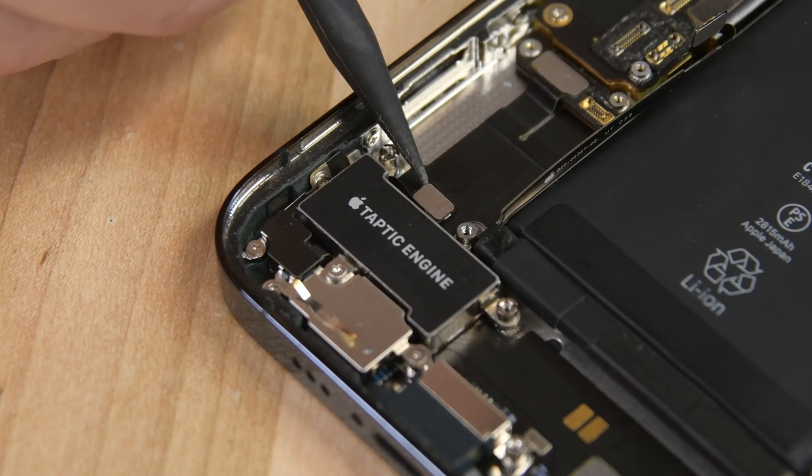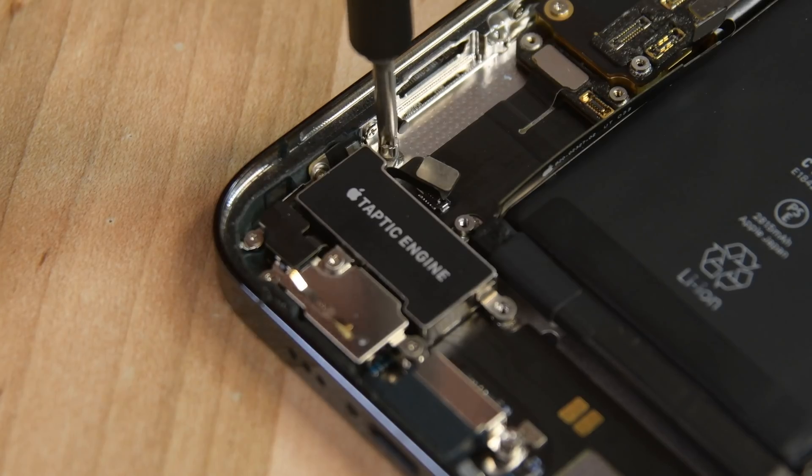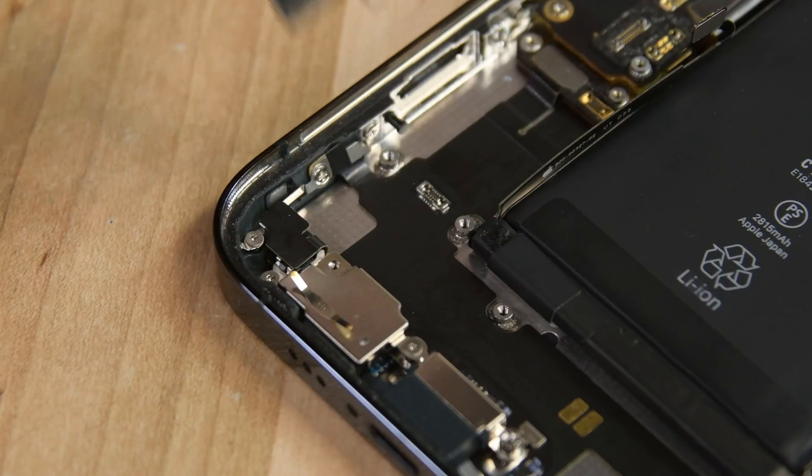Disconnect the Taptic Engine's cable using the pointed end of your spudger, and then remove the three screws securing the Taptic Engine to the case — two of the screws are standoff screws and one is a Phillips. Use your tweezers to lift the Taptic Engine out.